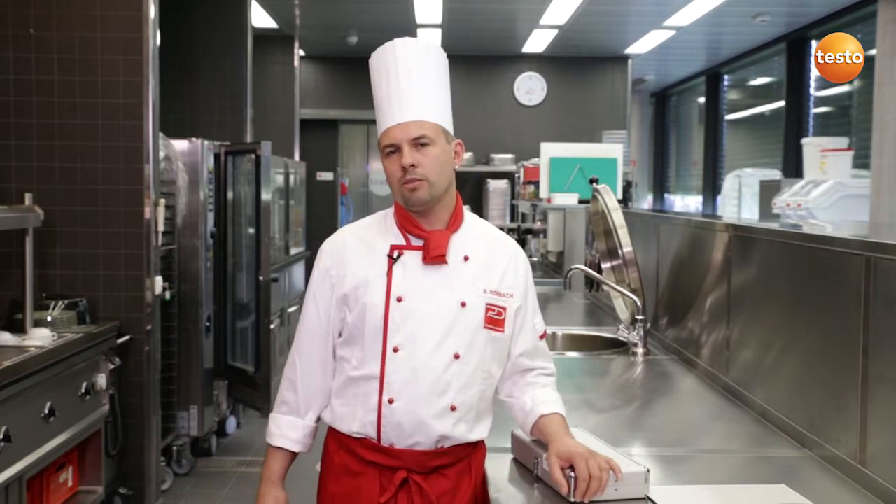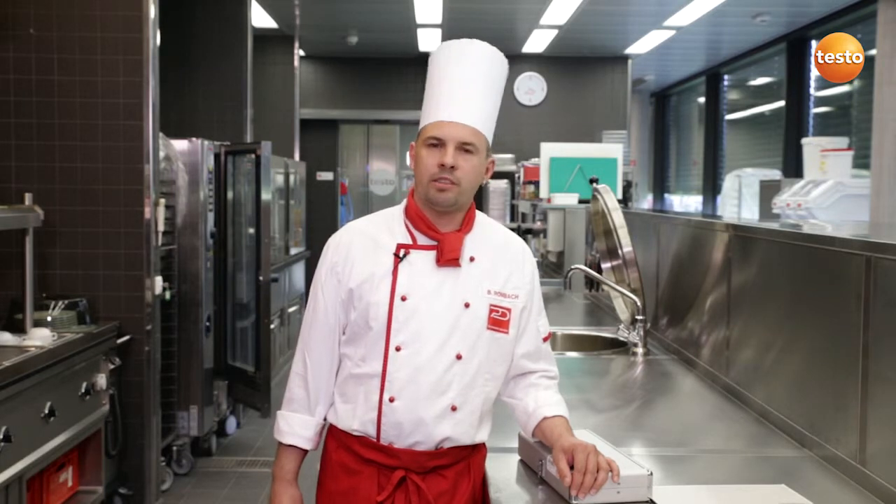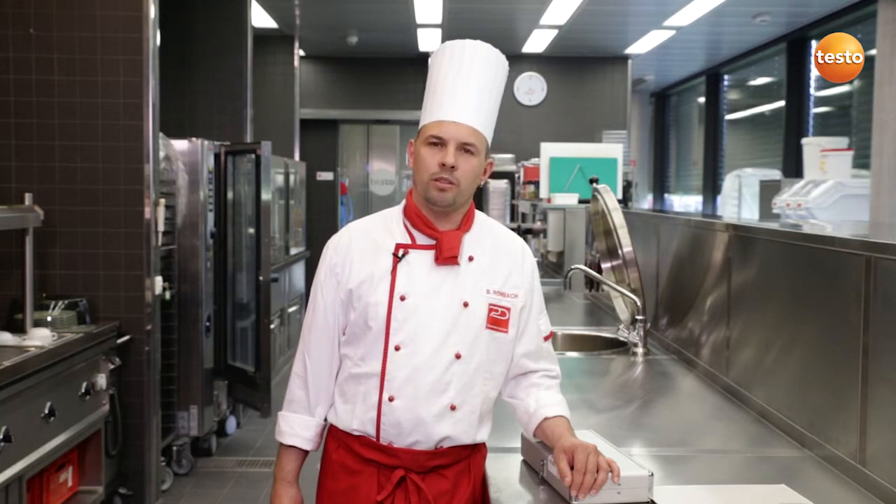As you can see, I can ensure the quality of my cooking oil very quickly with the Testo 270. For me, this has three significant advantages. Firstly, I comply with legal requirements. Secondly, since I don't use the oil too long, I ensure the quality of the deep-fried foods. And thirdly, as I don't replace the oil too early, I can considerably save costs. We serve deep-fried foods here once a week, and thanks to the Testo 270, I've been able to save 50% of my cooking oil.